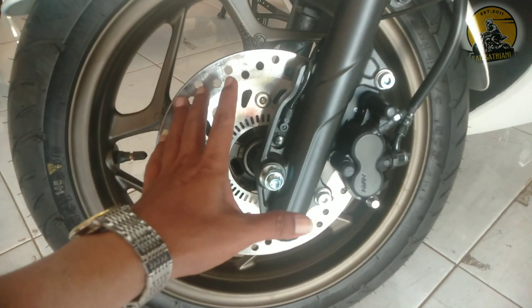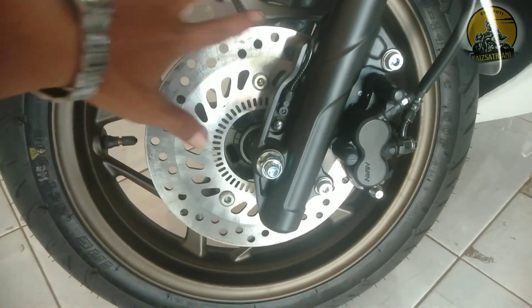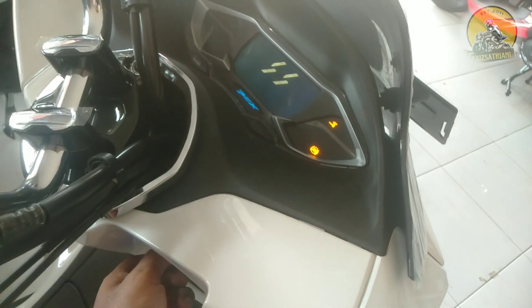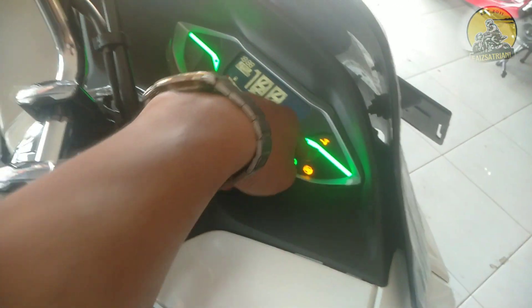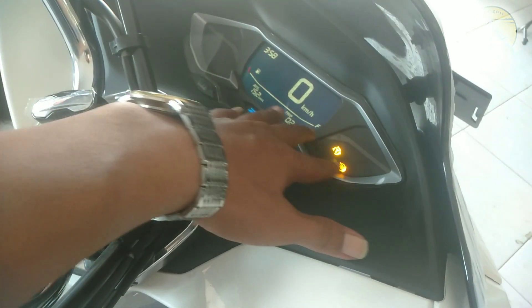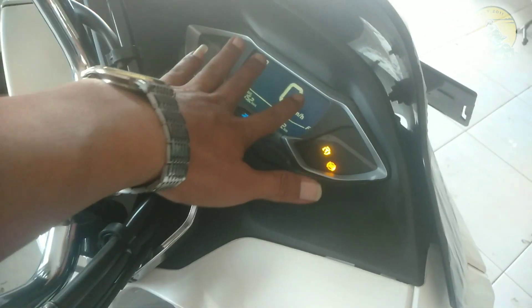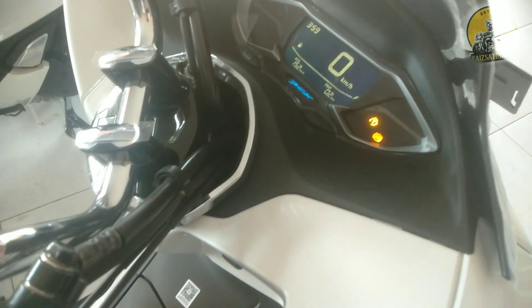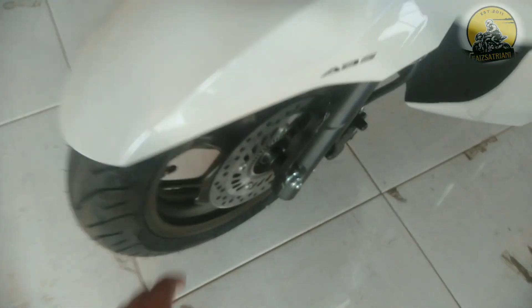Kalau yang tipe CBS itu warnanya hitam. Ini yang ABS peleknya coklat. Juga fitur-fiturnya ada penambahan lagi ya. Fitur ABSnya di sini, di speedometernya. Jadi lebih keunggulannya itu ketika pengereman di rem kanan itu tidak langsung set. Ada jedanya, dep-dep-dep-dep-dep seperti ini.